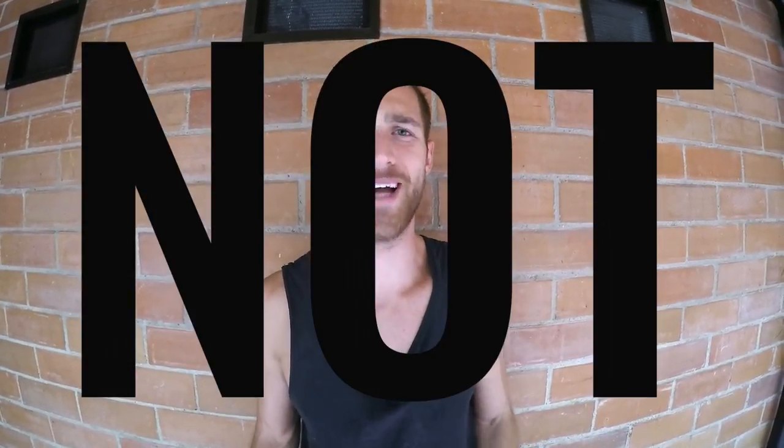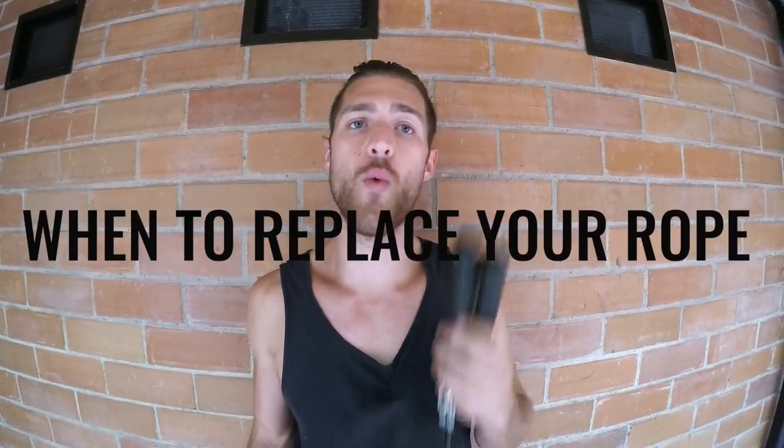Today we want to talk about what to do when you break a jump rope. Specifically, we're going to be talking about when to replace your jump rope and if it's even necessary at all.